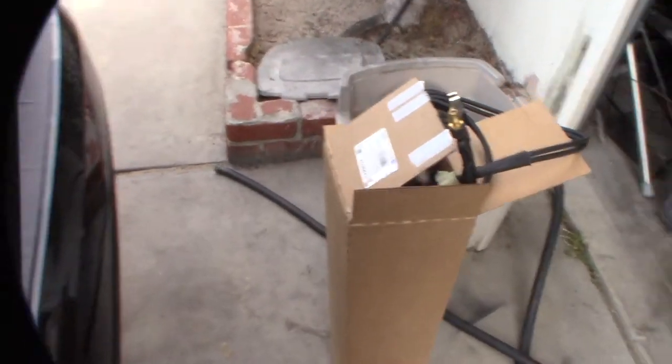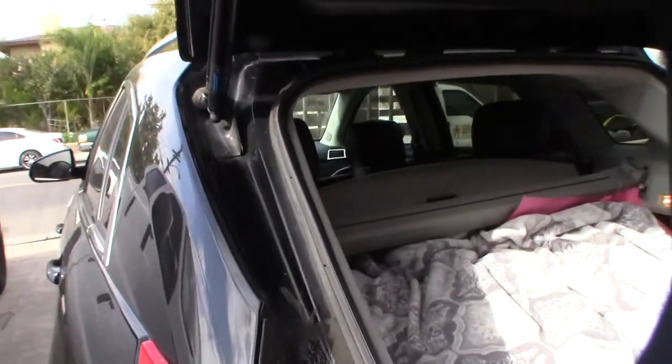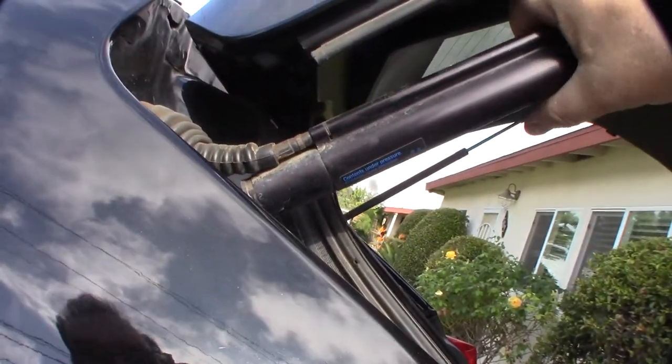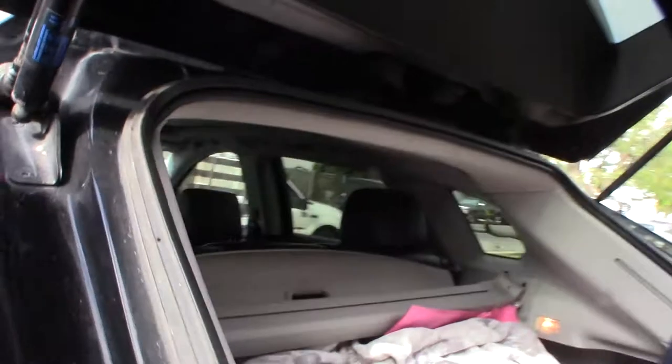I got some fluid and a replacement ram on Amazon — links and part number down below. I had to replace this ram and add fluid. I didn't even see a video out there on YouTube about this, so I figured I'd make one. It seems like it's gonna be kind of a headache.